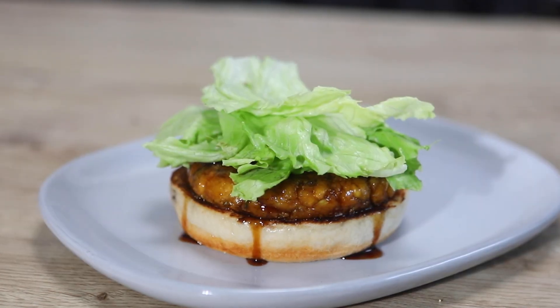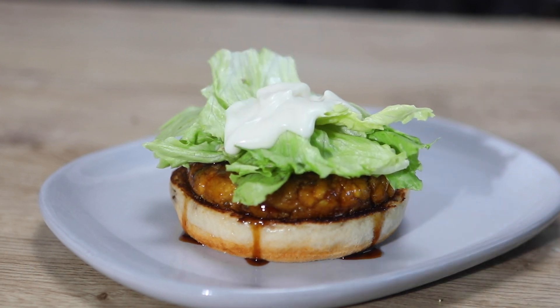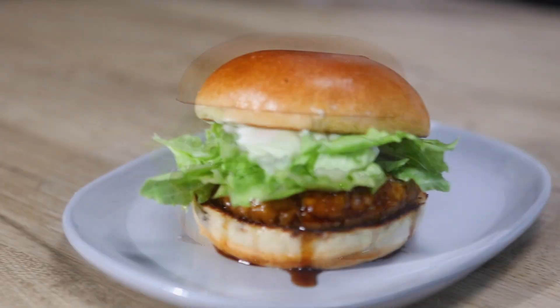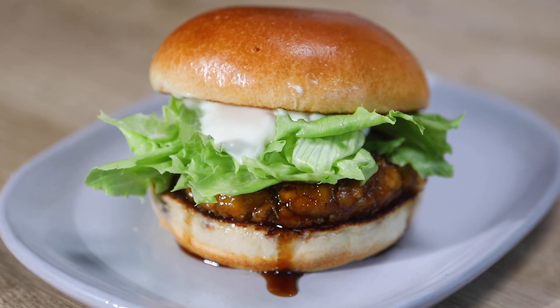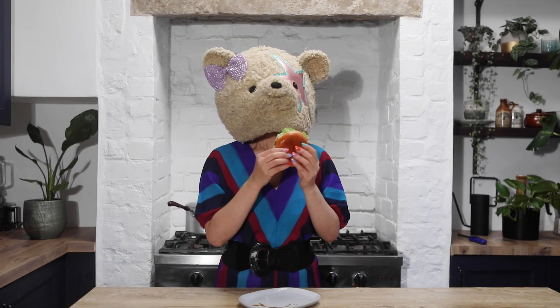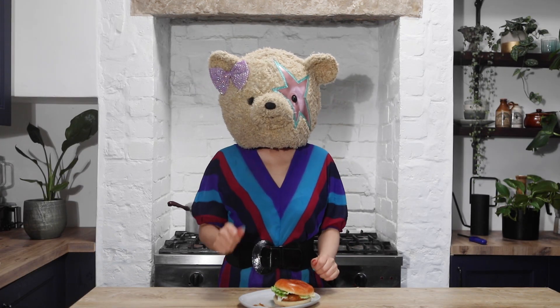Place some lettuce leaves on the patty, drop the vegan lemon mayonnaise over the lettuce, and put the top half of the bun on. Turn it over. Dekita! Moomoo, how does it taste? OK!